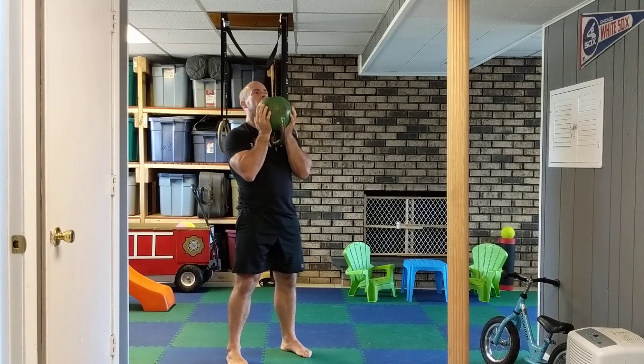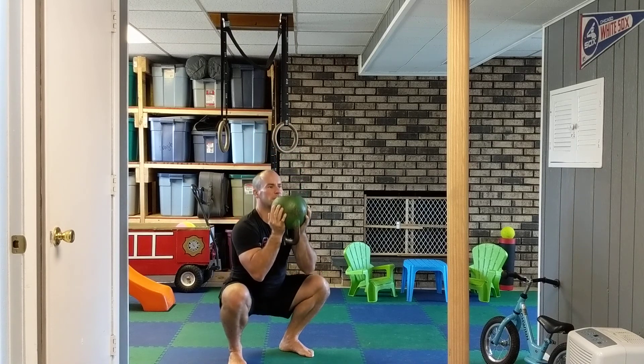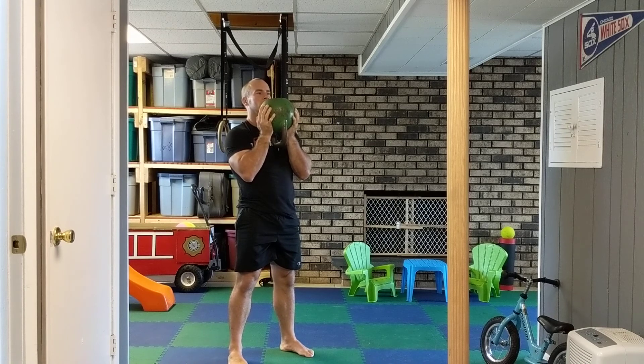From here, sit back, push your knees out, try to get as low as you can, and back up. Keep your vision looking straight ahead the whole time. The kettlebell might move a little bit, but that's alright.